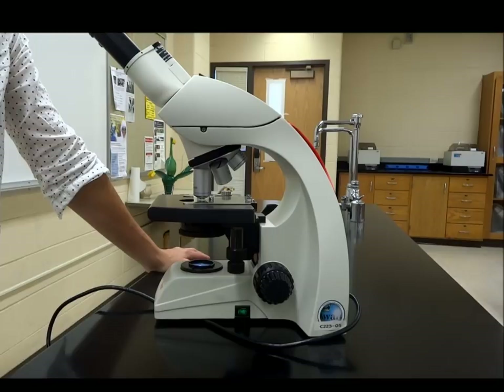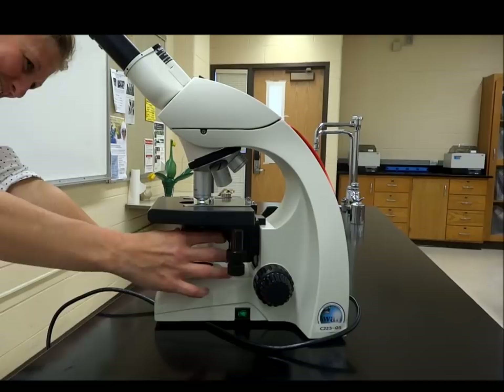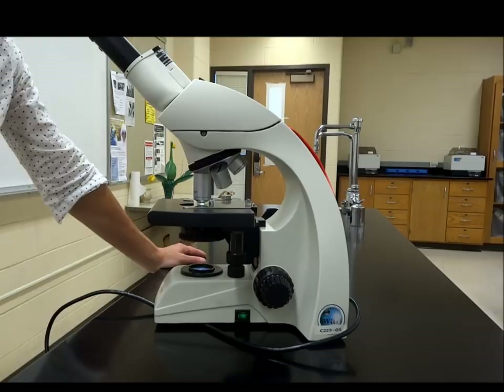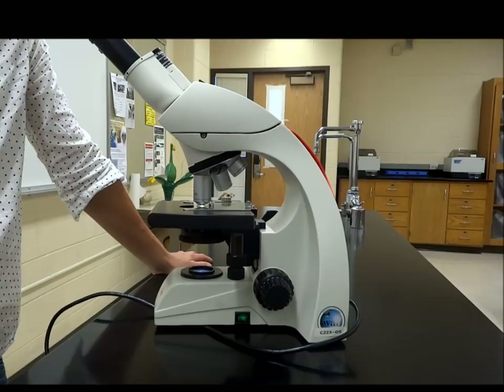It decreased — it got dark and dim. You can fix the dimmer light by using the condenser iris dial. We have the diaphragm underneath, and there's also a little knob on the side of the scope. You can open it to make the light a little bit brighter, because as you move up with magnification, three things happen: light decreases, the field of view decreases, and depth of field decreases. So everything decreases as we move up with magnification.